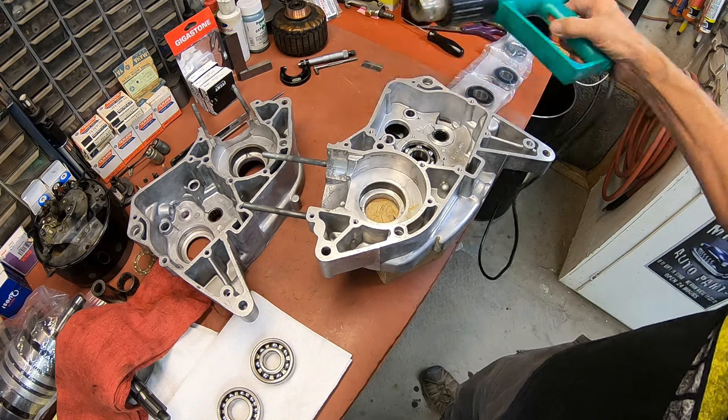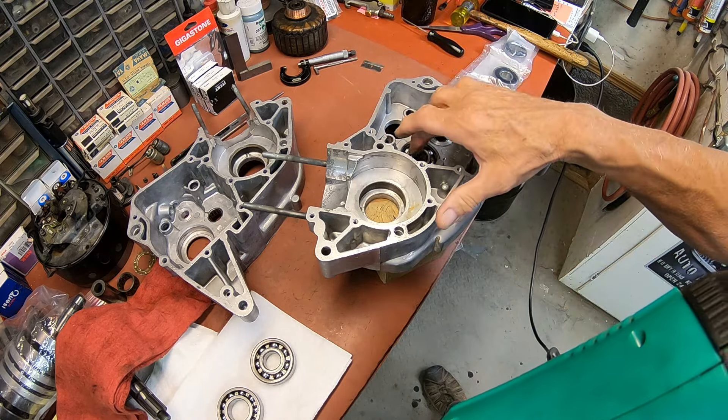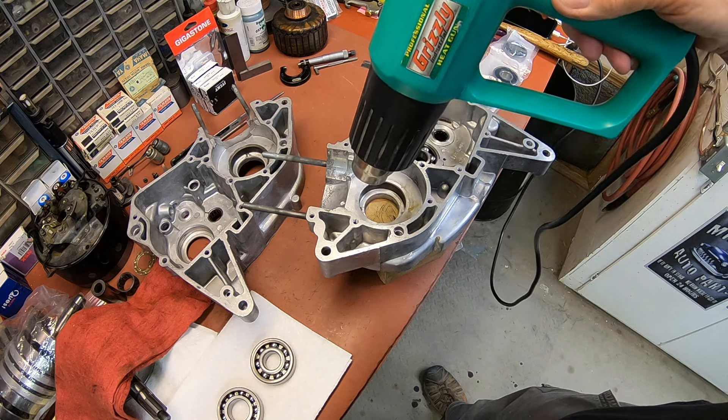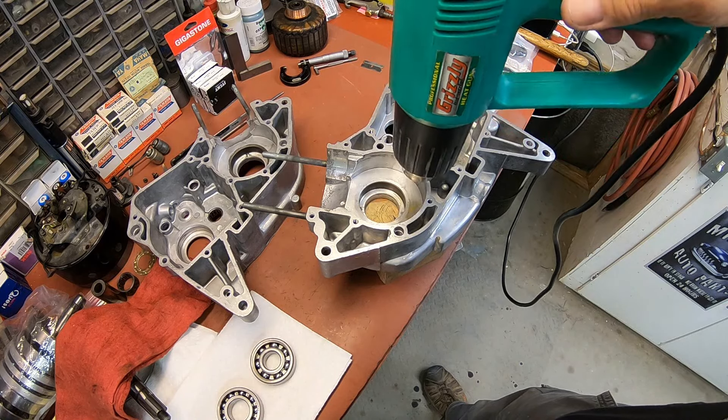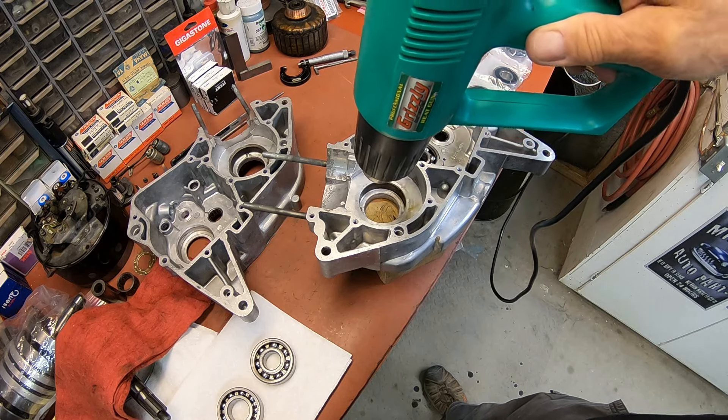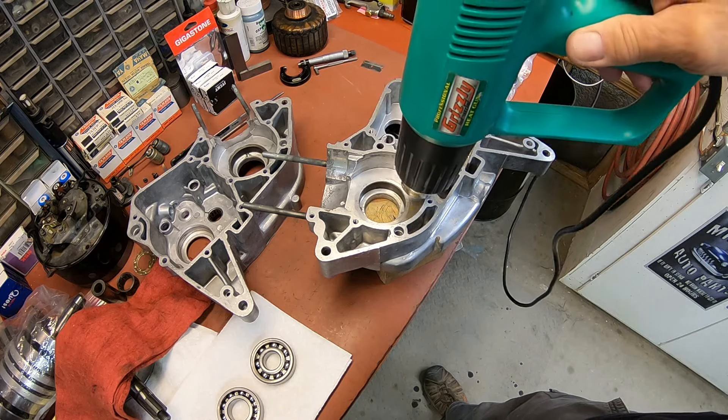So first thing I'm going to do is go ahead — I've got this one in, I've got my little one in — and I'm just heating these bosses up with a heat gun. Usually you can get by with that and just tap it in a little bit if you need to.